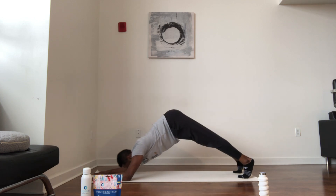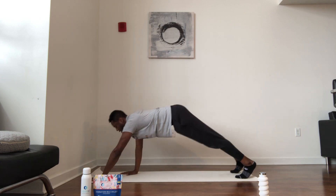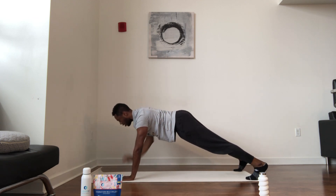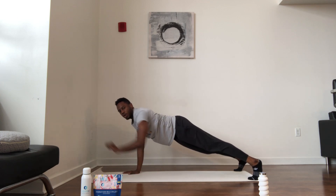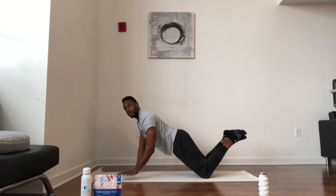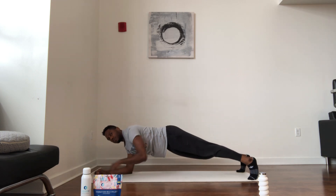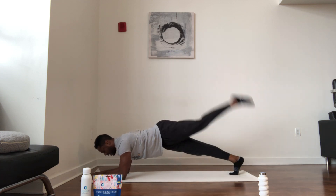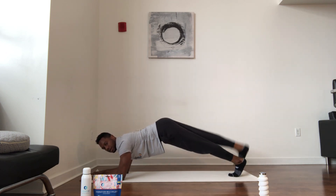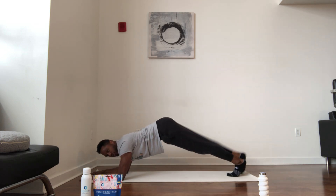Punches coming up — walk it up, punch, punch. Feet wide. You can go to knees if you need to — just stay moving. Then take it back down to the forearms for kicks — kick and kick. Don't stop, you can go to knees with some of these. Do you, but just stay moving.